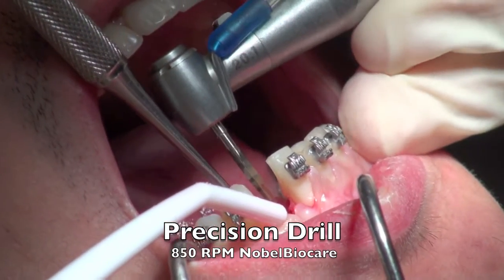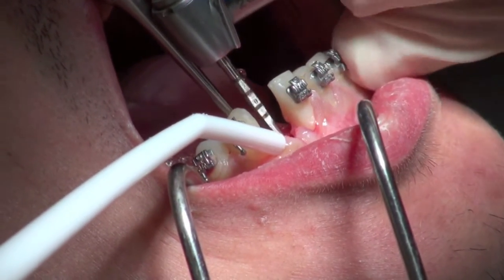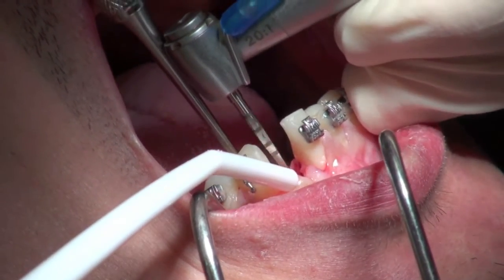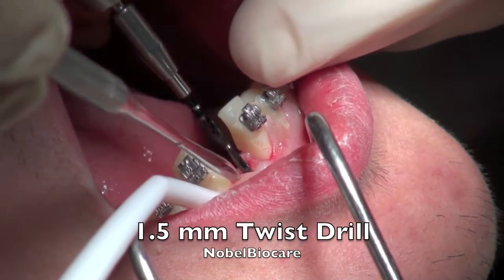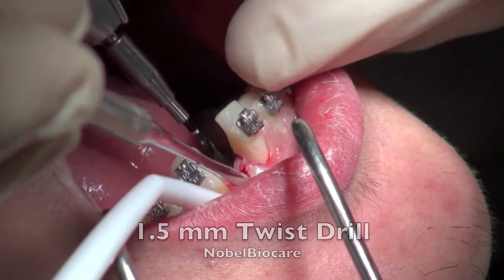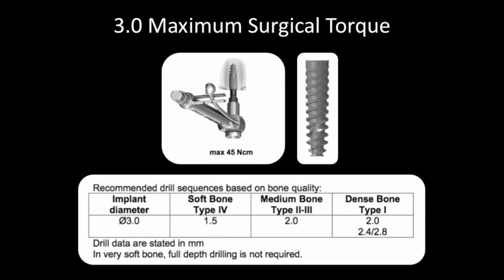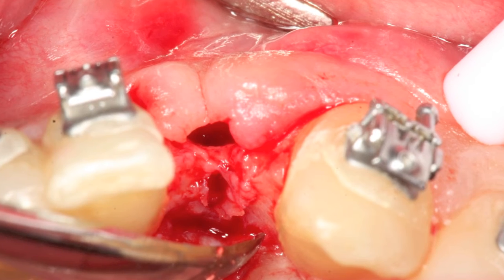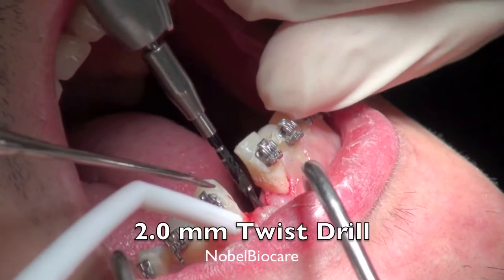The neat thing about this drill is the precision drill is used to allow us to have pinpoint accuracy to start the osteotomy. The protocol for the Noble Active 3.0 is a little bit different in that you use a 1.5 millimeter twist drill to start the osteotomy. Here it was deemed that this is kind of a medium bone type of situation, so I decided I would go from the 1.5 millimeter twist drill, then go to the 2 millimeter twist drill, and then place the implant.